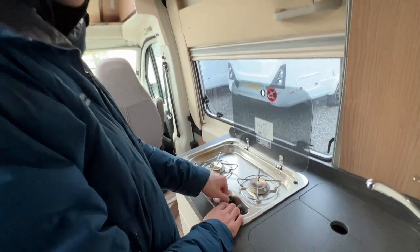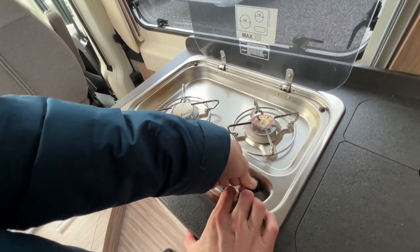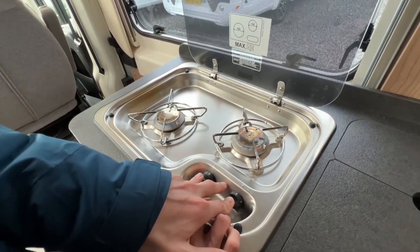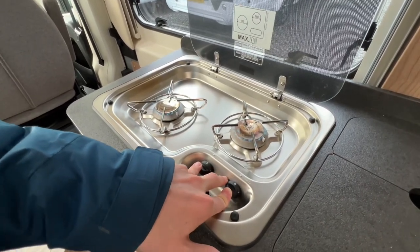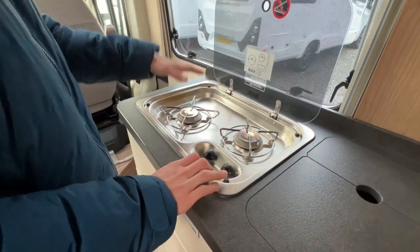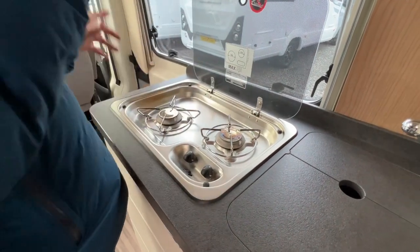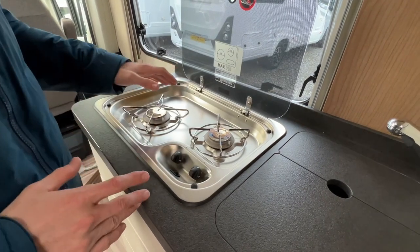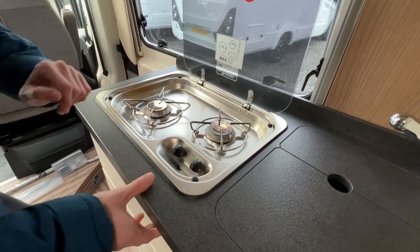In the kitchen on the hob, you've got two gas burners with a built-in piezo igniter. You will have to bleed it through if you've turned the gas off and left it for any length of time. Maximum pan sizes are 180 mm on one burner and 150 mm on the other, as stated on the hob. Once you've had them on, allow them to cool before putting the glass lid down — otherwise there is a chance you could shatter the glass.